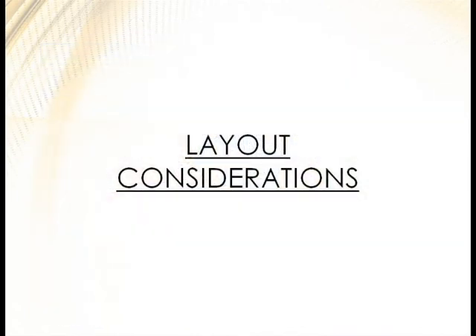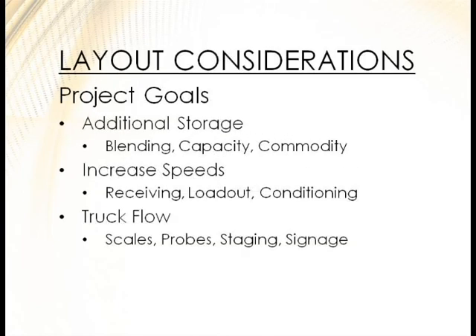Starting off with layout considerations. Always look at what the goal is — why are we running this project and what are we trying to achieve? Are we going for additional storage? Maybe our outreach is getting bigger and we don't want to turn the facility as much. Maybe it's blending or off-quality handling. Or maybe we set this place up as a corn facility and now, as times change, we're getting into beans and wheat and want to hold the carry longer.